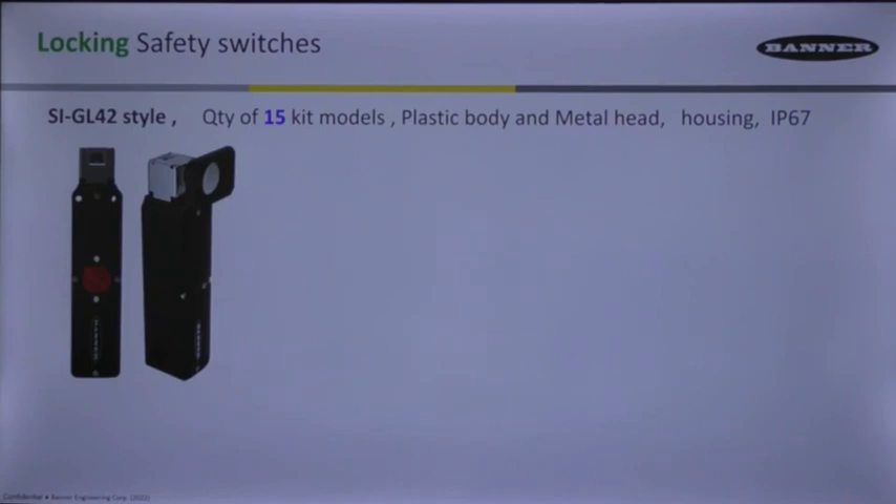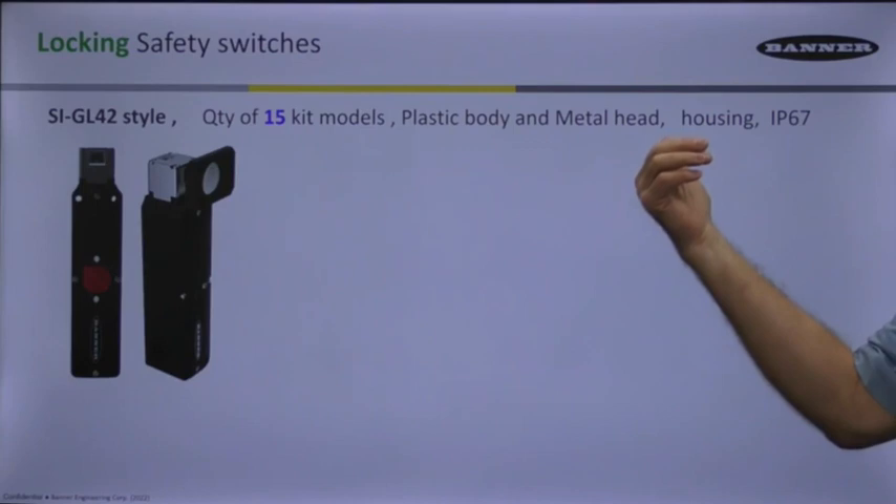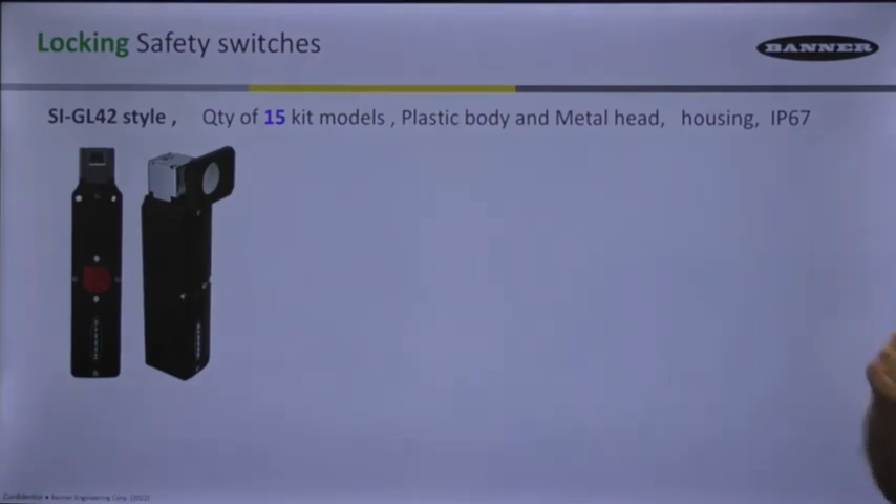The big difference is the fact that it does have a plastic body, but it's got a metal head on top, so it's a much stronger switch when it comes to an actuator coming towards it. It's going to last a lot longer.